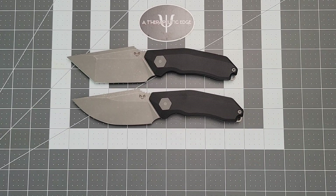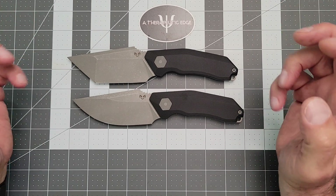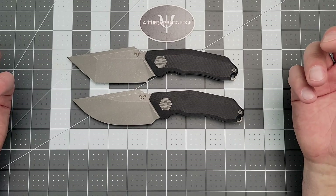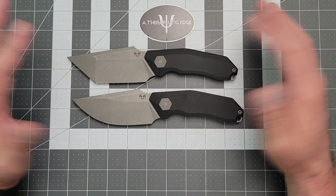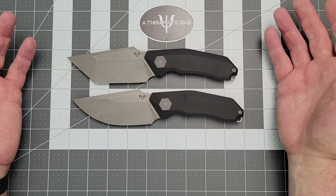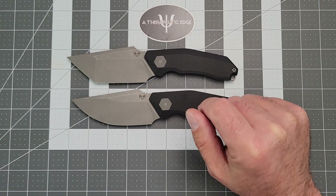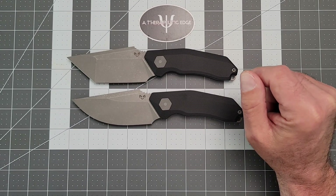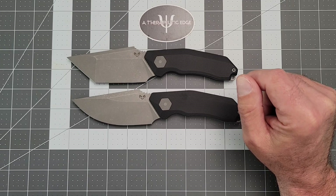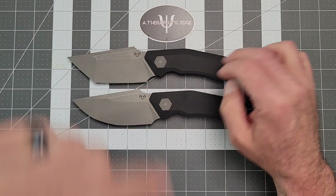These are available on his website now — I'll post a link in the description. If you guys are looking for a reliable, comfortable, interesting, relatively weatherproof — because it's 14C — fixed blade, these are a really great option. And coming in at $75? I mean, come on. Now, don't get me wrong, I love my more expensive fixed blades. But for a straight user with a ton of style, I think he's killed it.